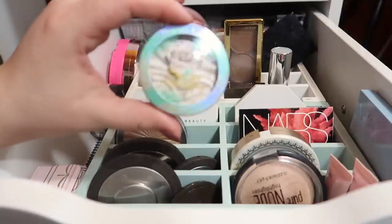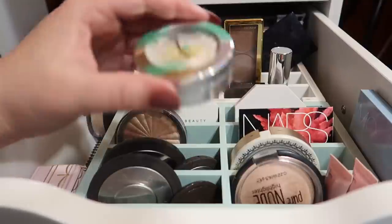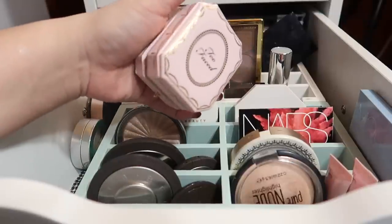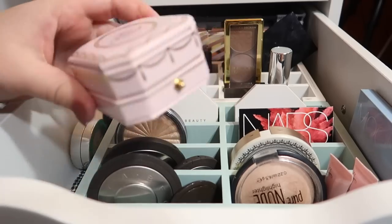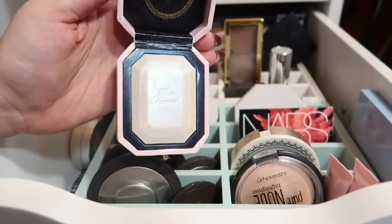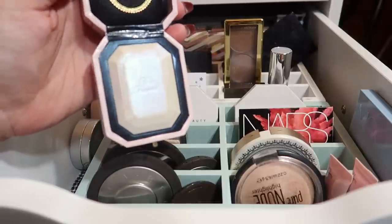I have one of the Physicians Formula Butter Highlighters but unfortunately it did break and crack when I got it in the mail, and it just kept breaking from there, so I don't reach for it as often because whenever I open it it's kind of messy. Something that was on my wishlist for so long was the Too Faced Diamond Fire Highlighter. First let's just appreciate this packaging — it's beautiful. Then you open it up and you've got the diamond right there. I love how it pulls almost a different shift depending on how you swatch it and how you apply it. It's like the definition of luxe.